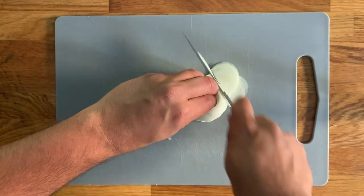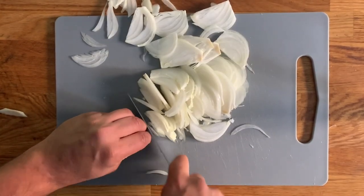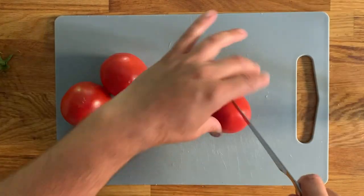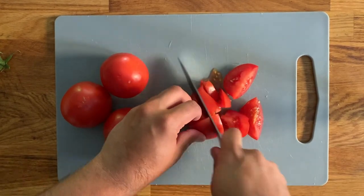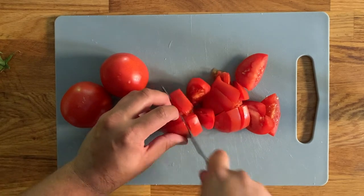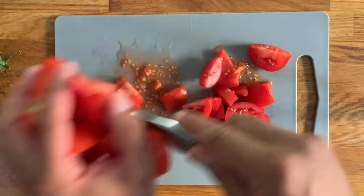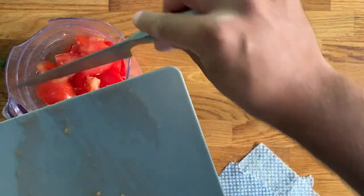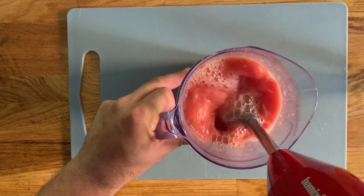We're going to do exactly the same thing with the Spanish onion — thinly slice it, as thin as you possibly can. Next we're going to go with the tomatoes. We just need to wash them and roughly chop them. We don't need to peel them or deseed them, as we're going to be blending them using a hand blender or food processor to get that puree consistency — that's what we're after.